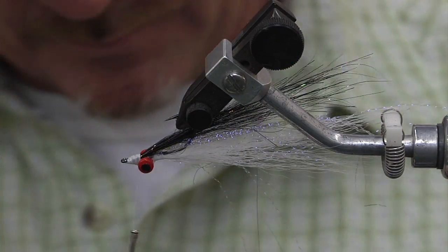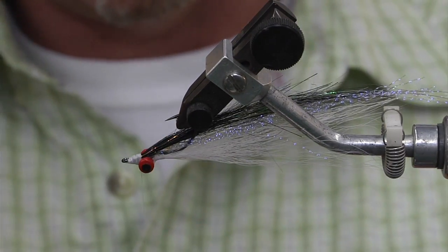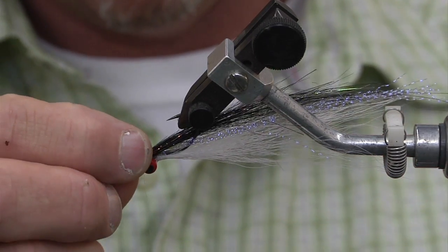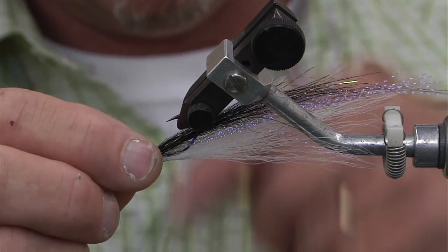Finish the head off by going back and forth. Then do a whip finish — no tool needed, you can do it with your fingers. Do some half hitches with two fingers: wrap around once, twice, pull it over the hook, cinch it down. Do another two — one, two. And your fly's done. Cut it off.